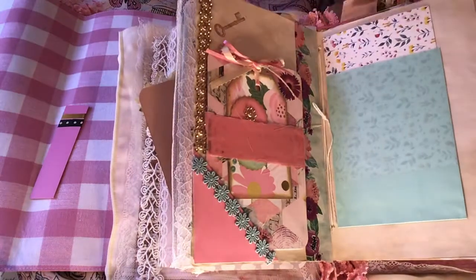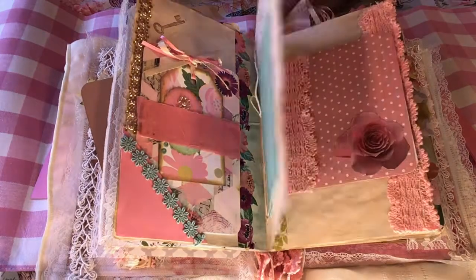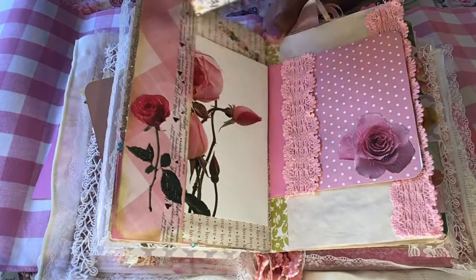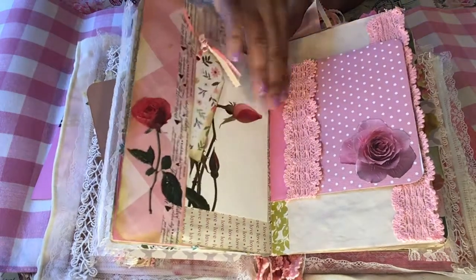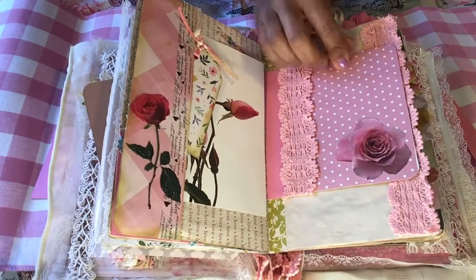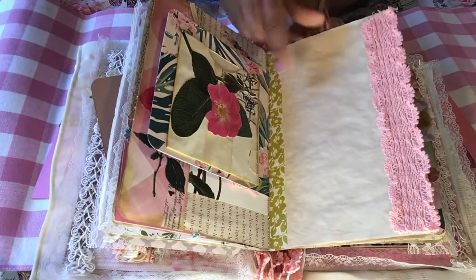This is the middle of the first signature. This journal is two signatures, by the way. And this is just a little baggie that I added with a flower card inserted. A side tuck here with a tag and a beautiful picture of a rose — I love flowers, and I love pink and I love shabby chic. I also did a small flip here with a pretty pink rose, polka dot paper, and some pretty trim.